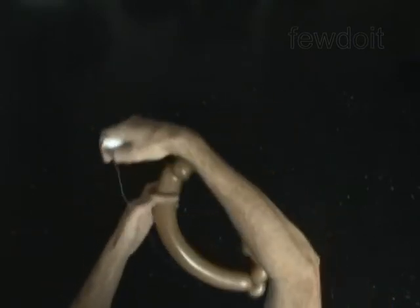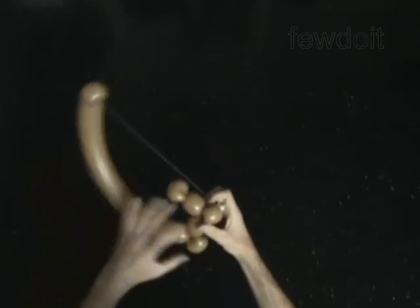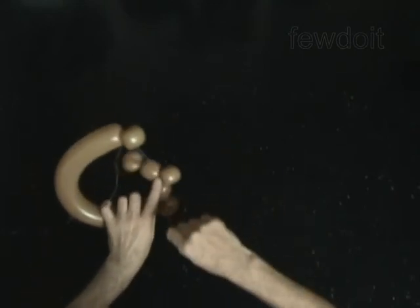Loop the seventh thread around the first bubble. Bend the second bubble to shape the letter G, and loop the seventh thread around the fifth bubble.